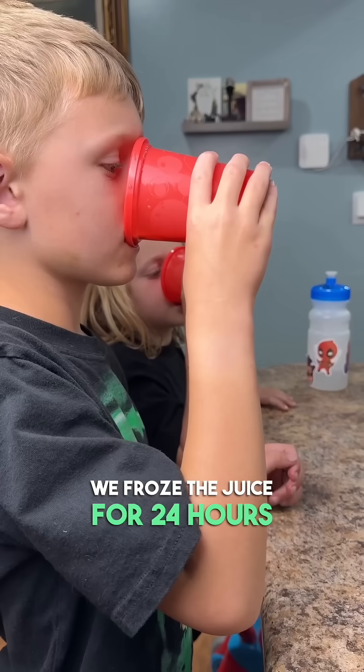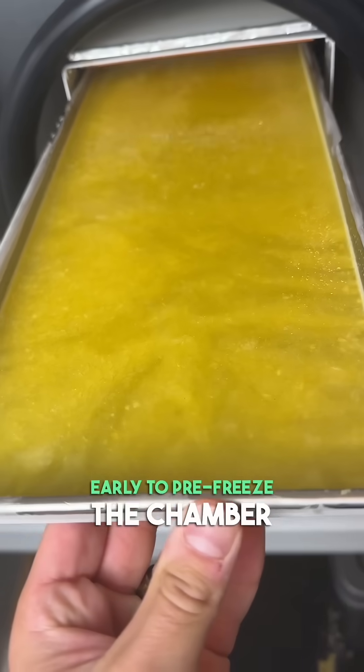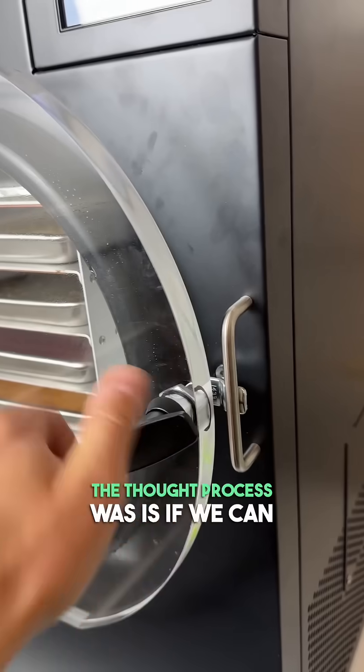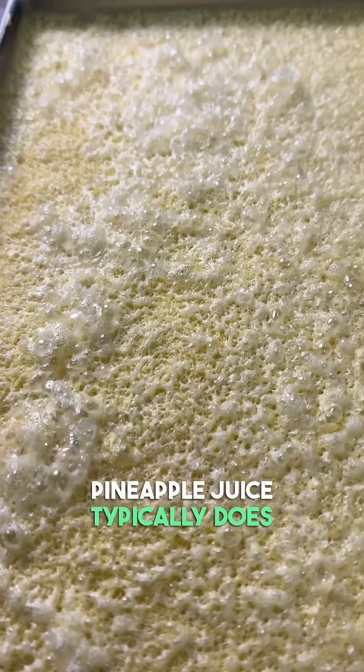We froze the juice for 24 hours, but before putting it in the freeze dryer we turned the freeze dryer on about an hour early to pre-freeze the chamber. We also added three extra hours of freeze time on the machine. The thought process was that if we can keep it extremely frozen, the sugars won't expand a lot like pineapple juice typically does.